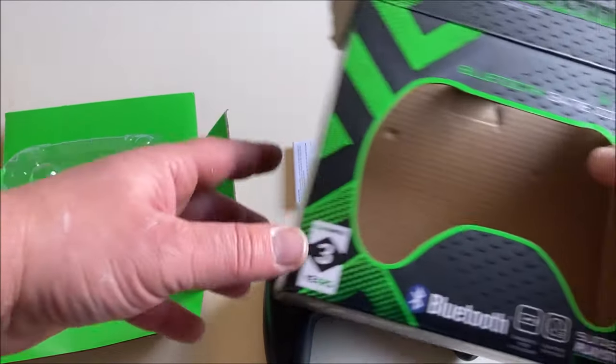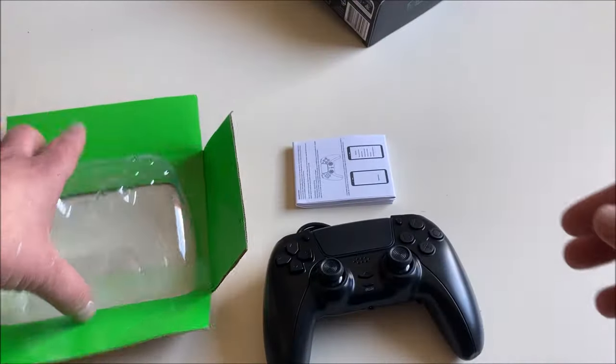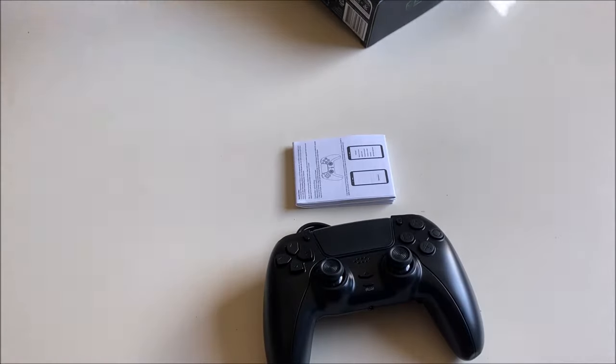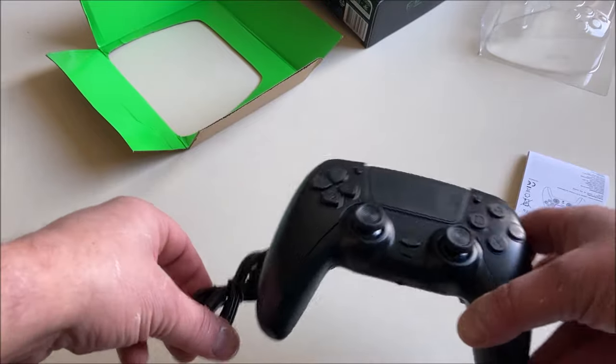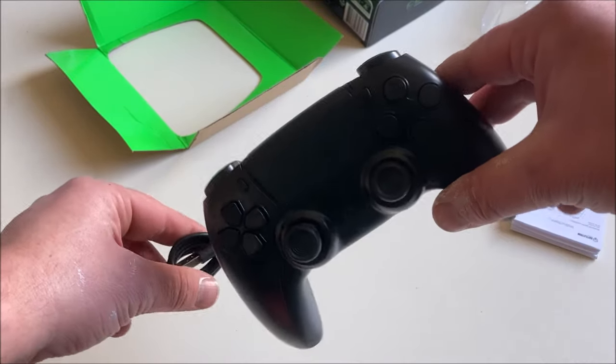I just unboxed the controller and what do you get? Well, of course a lot of plastic and cardboard, a manual that I might read, the controller itself, and the charging cable. Let's take a closer look.